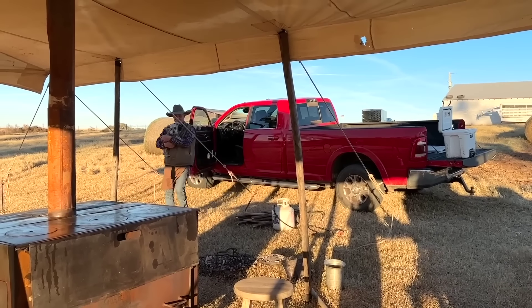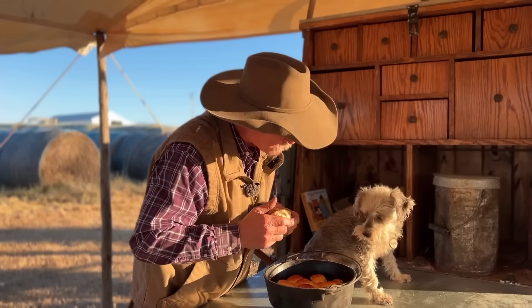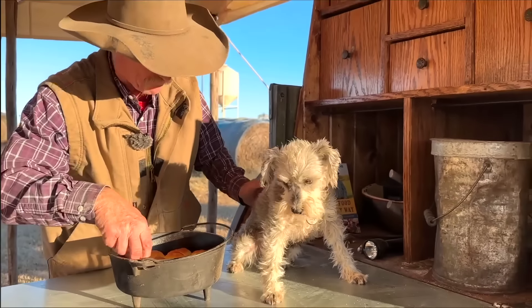He was in there taking a nap. Look here — would you like a piece of bread? Oh yeah, it's worth waking up for, wasn't it? Oh, you want another one? Thank you, buddy. We are very thankful to have you.